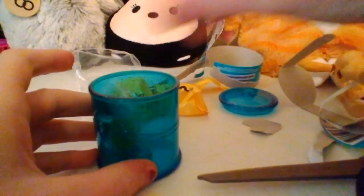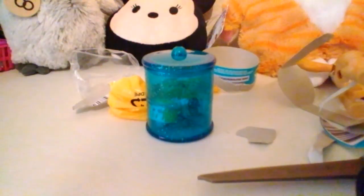So as you can see, here's the lid, and you see this little hole on the bottom — that means another one can go on the bottom and they stack. Isn't that cool? I'm just using a lid as an example, and when you're done you can store your Shopkins in there.